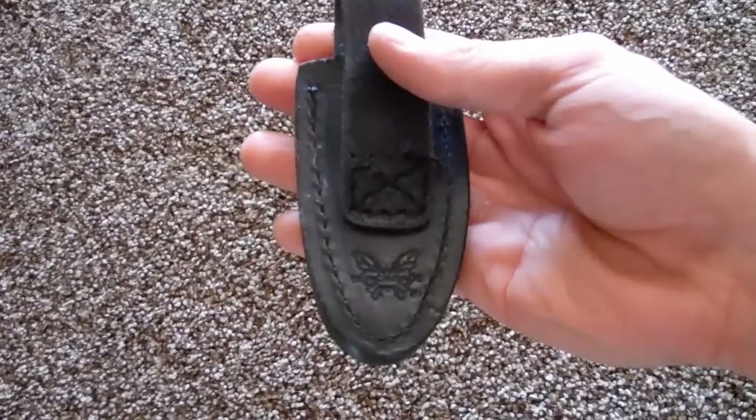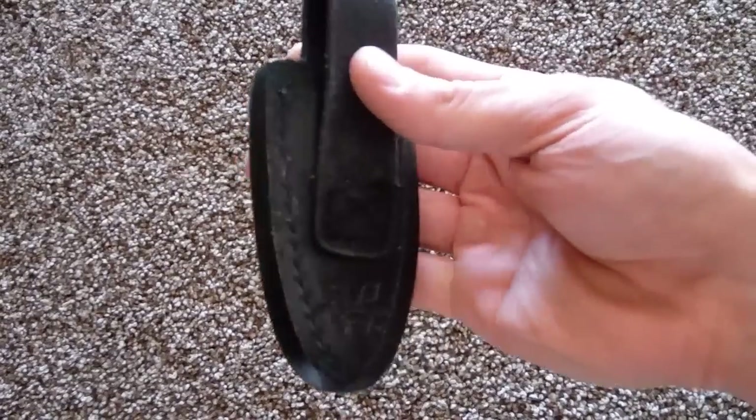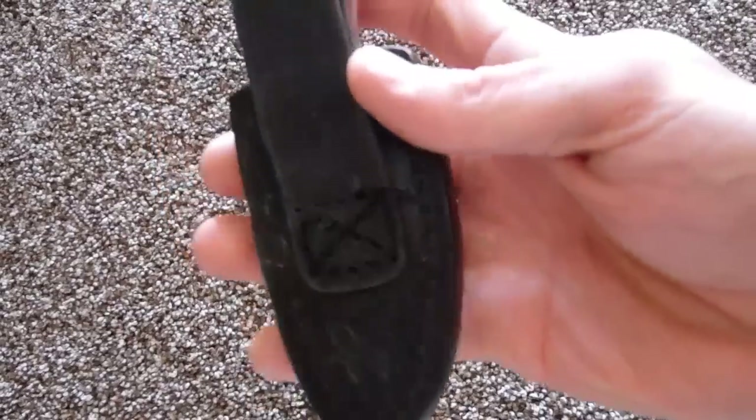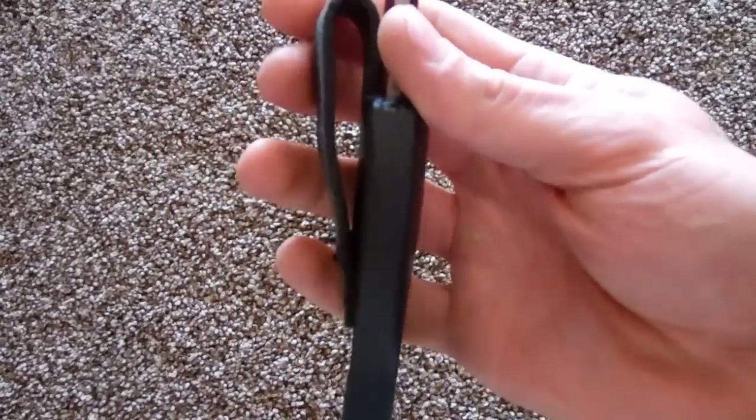This is the sheath it comes with. Really nice little leather sheath with the Benchmade logo on the back, and a belt loop.